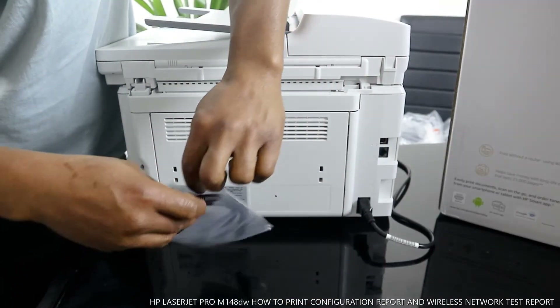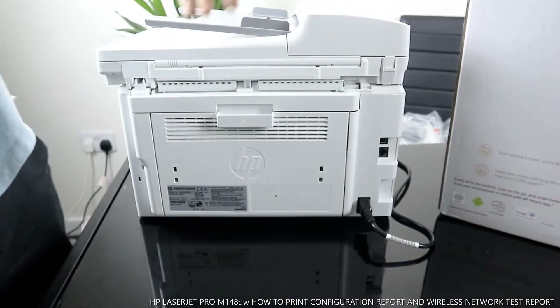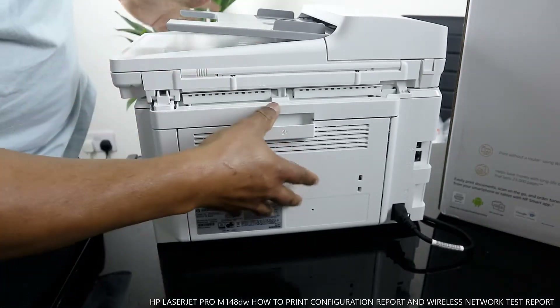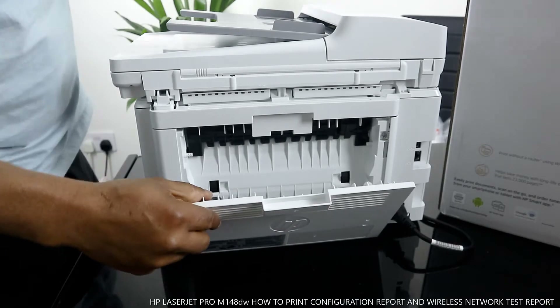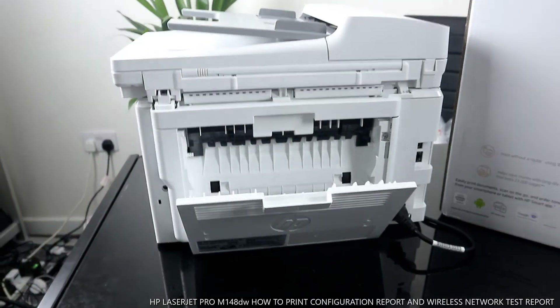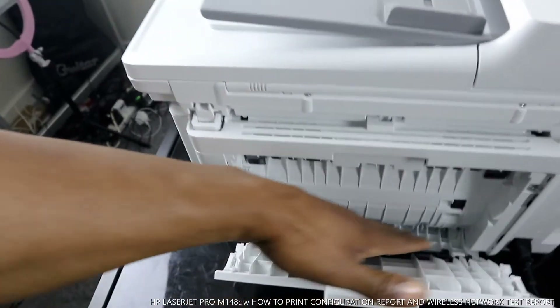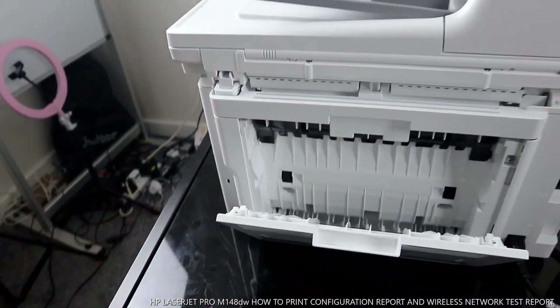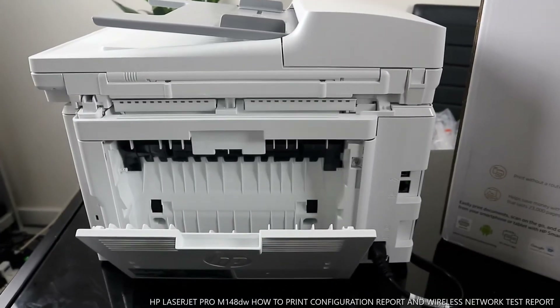Also, this is a tutorial for paper jams. If you have any paper jam while using this printer, open this up and look right here for any paper jam or debris that is stopping the printer from functioning properly. This is where to check.